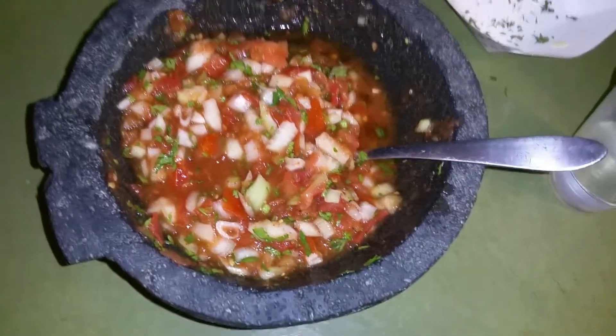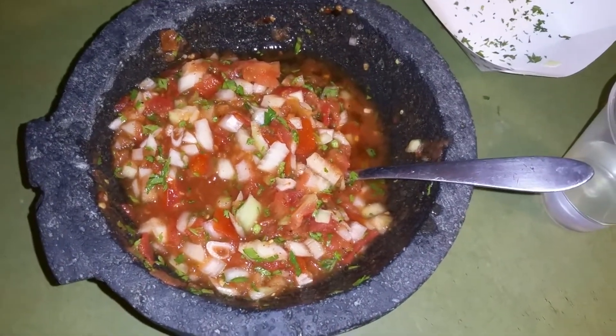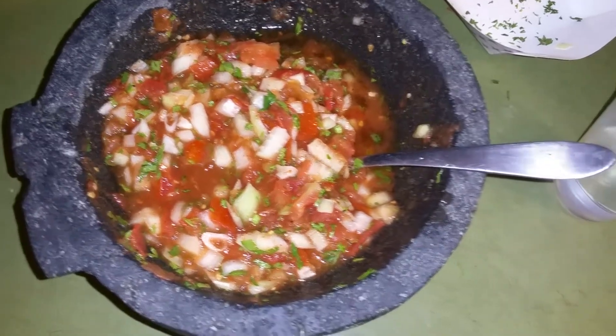And then your salsa's ready — for carne asada, for steak, for barbecue, for chips, for breakfast, whatever you want. It'll give you good vitamins and good nutrients.